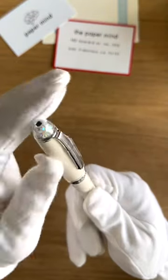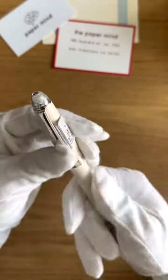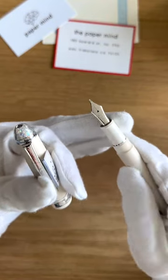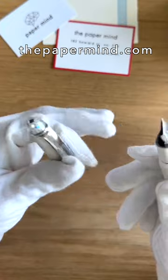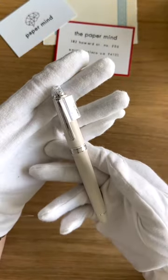There are cubic zirconia in the finial, and you can see these little rhodium colored hearts — which are actually the two pieces from the nib that normally cut out the breather hole — and they stick those in the finial. I love the matte white with the rhodium trim. It looks really really nice.